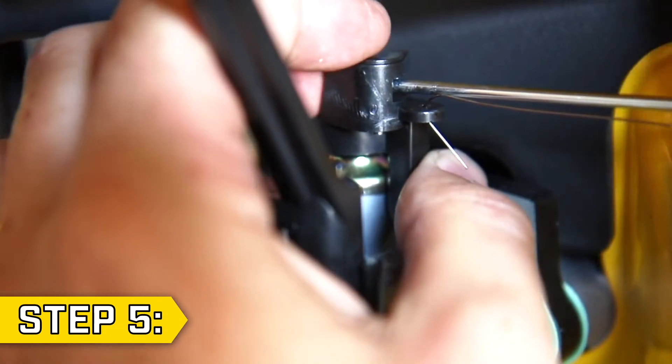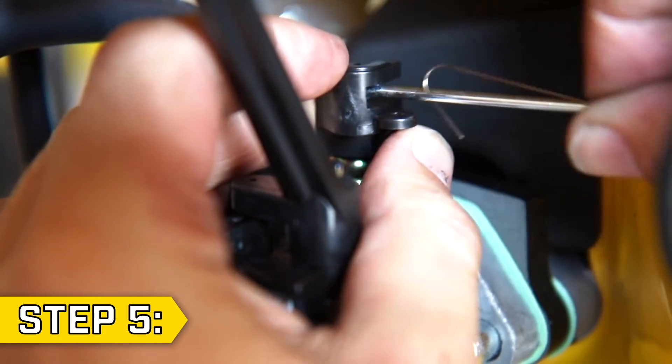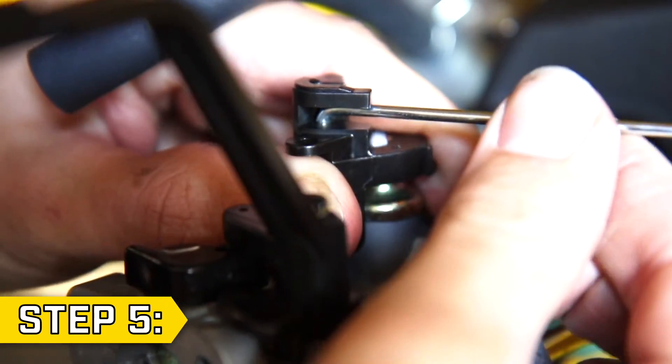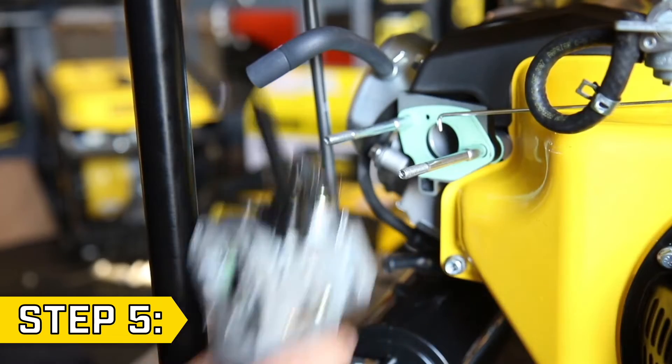Step 5. Disconnect the throttle spring from the carburetor. Then slide the carburetor part way off the studs, just enough to lift and remove the governor rod. Then fully remove the old carburetor.